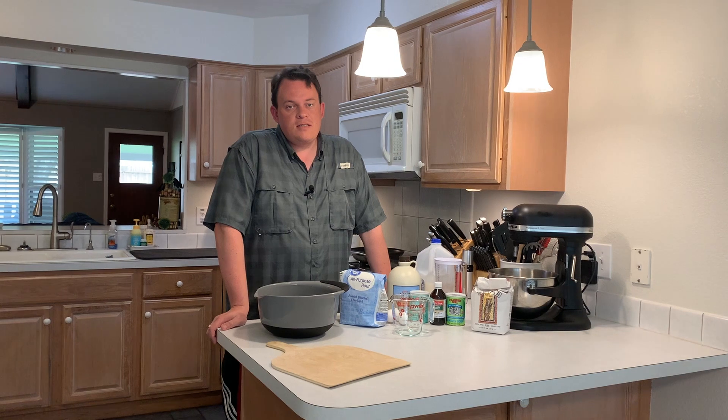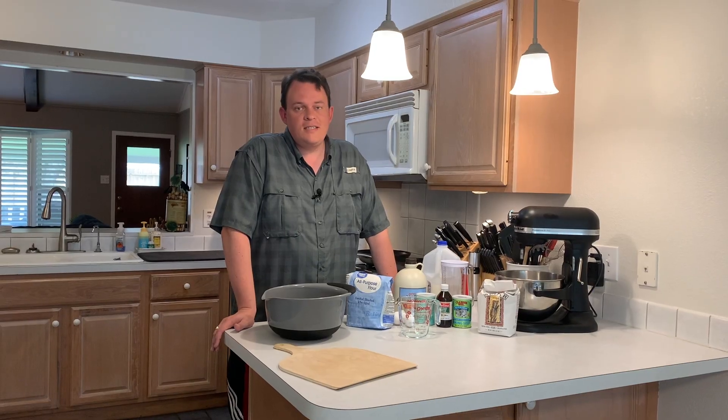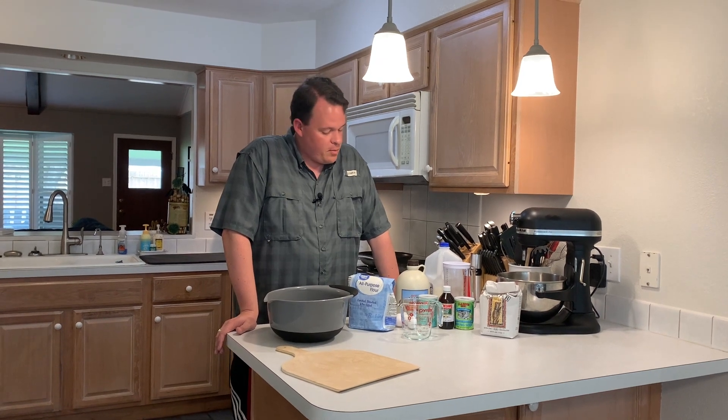Now everybody says box mix pancakes are easy, they're quick, they're convenient, and they are. But if you're going to take the time to measure that out, you might as well throw a couple things together and make it from scratch because it makes a heck of a lot better.